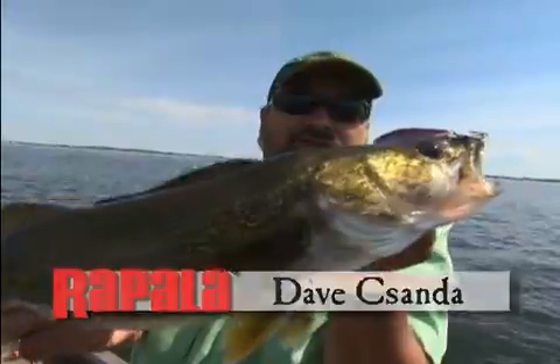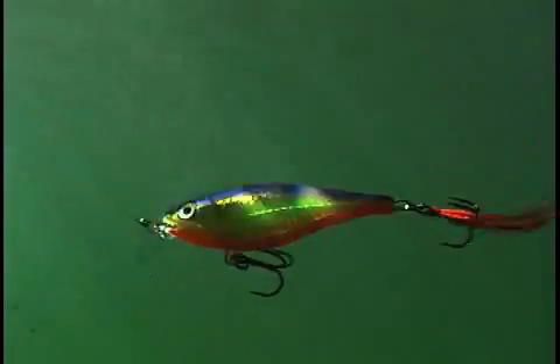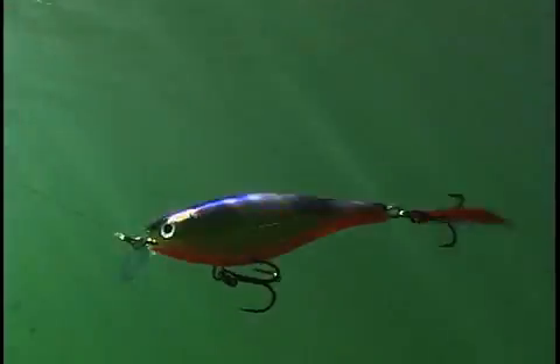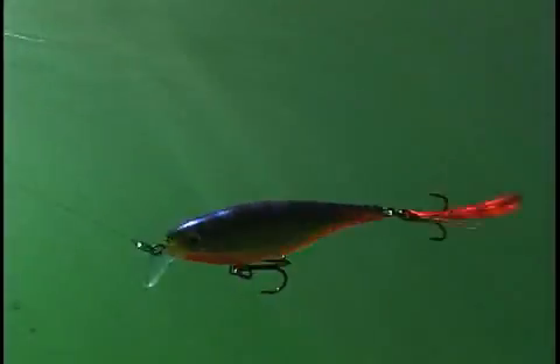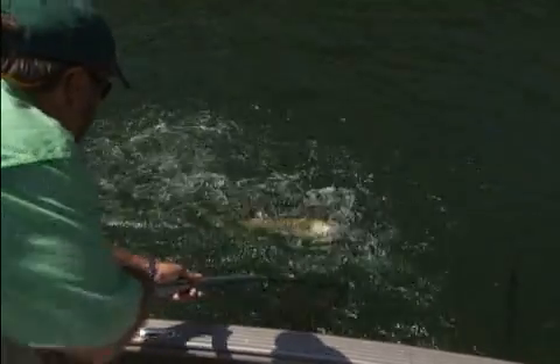Nice big walleye and he hit a crankbait. That bait has a lot of characteristics that work for a lot of reasons. We've often talked about working smallmouths with those jerks and getting that erratic action, but yet the same bait with a subtle, slow retrieve — it's just a deadly, deadly wiggle for when the fish are not aggressive, or in general for walleyes, which prefer a wiggle. Catches everything, works all year long.